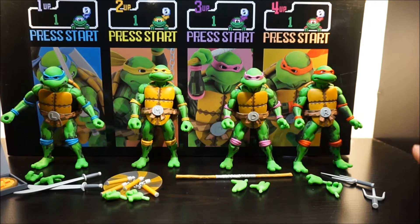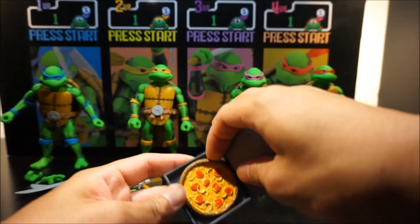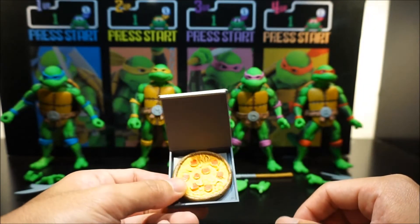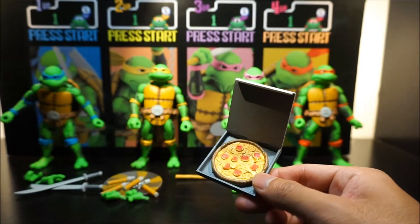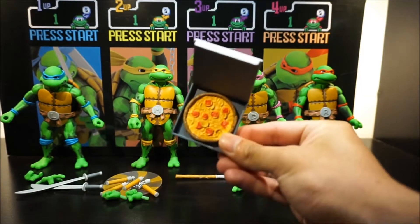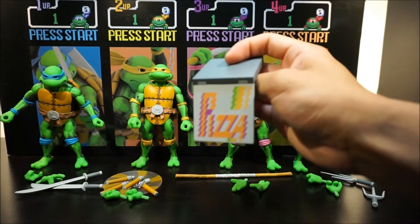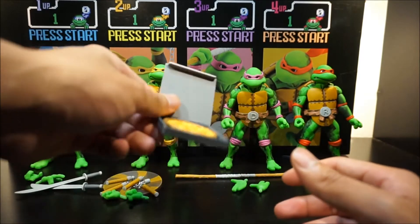Sorry about the background noise — I'm right next to the street so apologies for that. Let's look at the accessories. The first accessory is a pizza in a pizza box. As far as I can tell it's glued on there — I haven't tried to force it out and frankly I don't want to. The pizza itself is nicely detailed. You also get that retro pizza box, which in the classic arcade game gives you life points back.